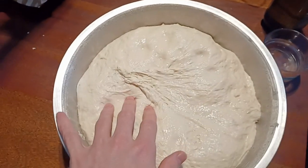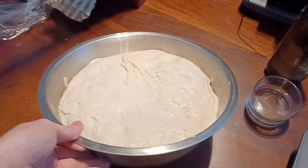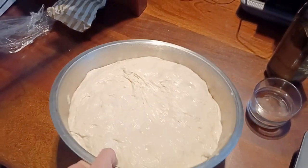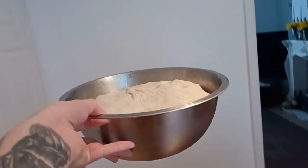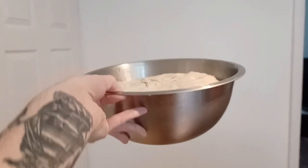Once you take it out of the fridge in the morning, it should be pretty big. Important — and I don't think I mentioned this — you want to use a big bowl. Because even if in the beginning you've got a little speck of dough in the bottom of the bowl, by the end of it it's going to fill the bowl. So make sure you get a big bowl. You're going to have this huge, fluffy dough — that's a good sign. Make sure it's still got that bounce.